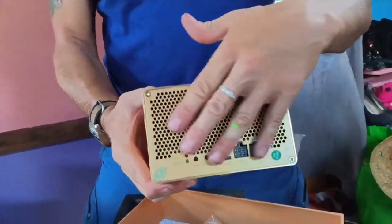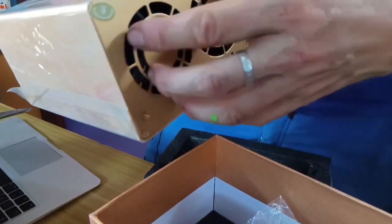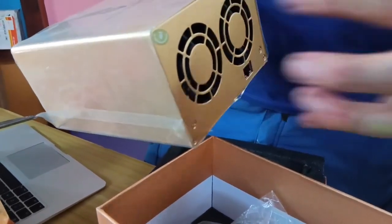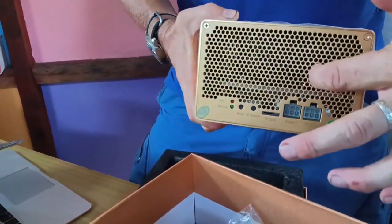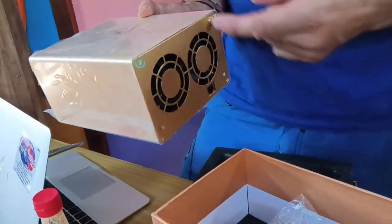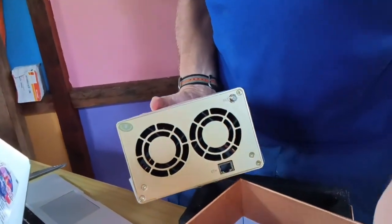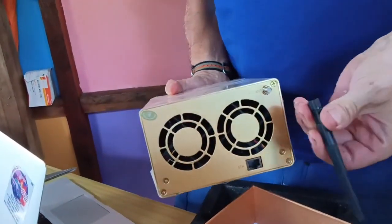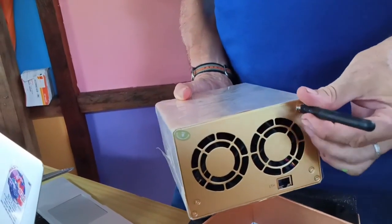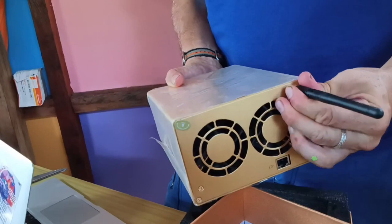So obviously this is ventilation. These fans pull air out this way, I believe, yeah. This is intake and this is exhaust. Most machines actually pull the air that way. But this is going to go inside of the cabinet. This is the Wi-Fi connector here, and obviously that just spins on like so. There's your antenna.